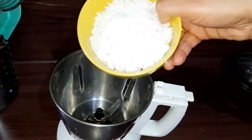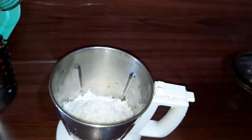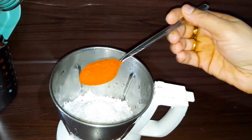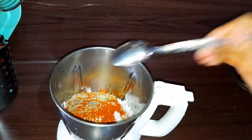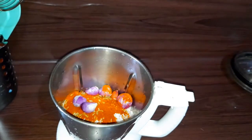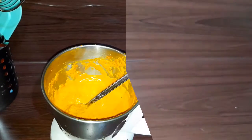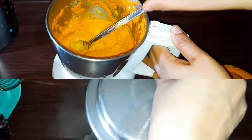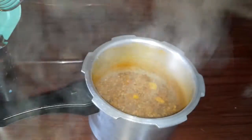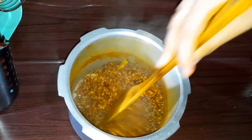I will blend the dough with a teaspoon. A teaspoon of cashmere and a teaspoon of jeera. We will blend the dough with a teaspoon of milk. It is 1 teaspoon of fiber. Add the milk and add the milk.